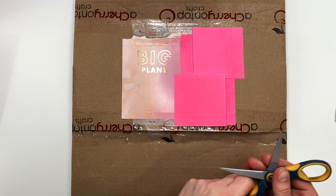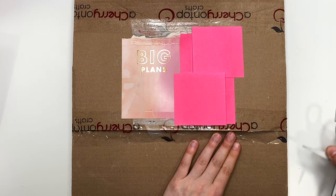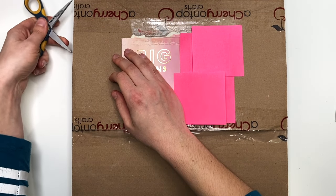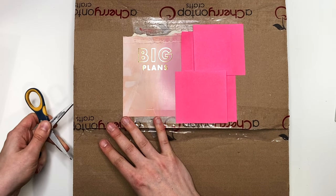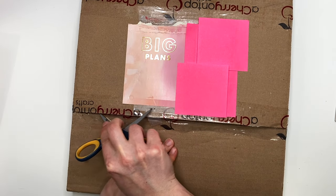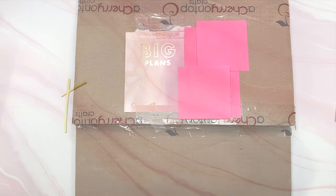I'm gonna have both A Cherry on Top and scrapbook.com products linked down below in case you prefer one over the other. I tend to shop from both because it just depends on what they have in stock, but I do like the point system. So I'm gonna open this up and let's get started so you guys can see what I got.